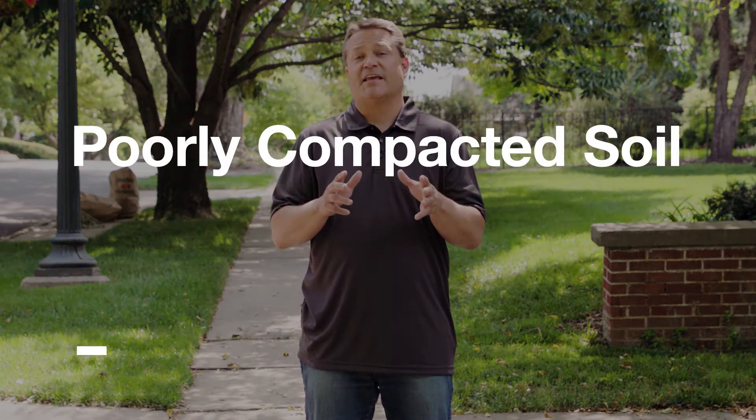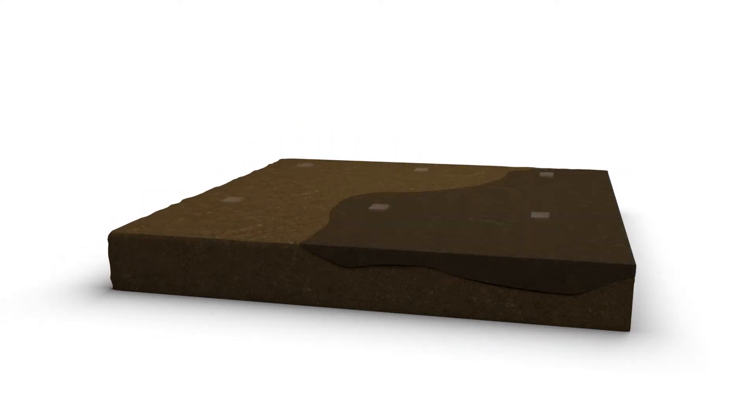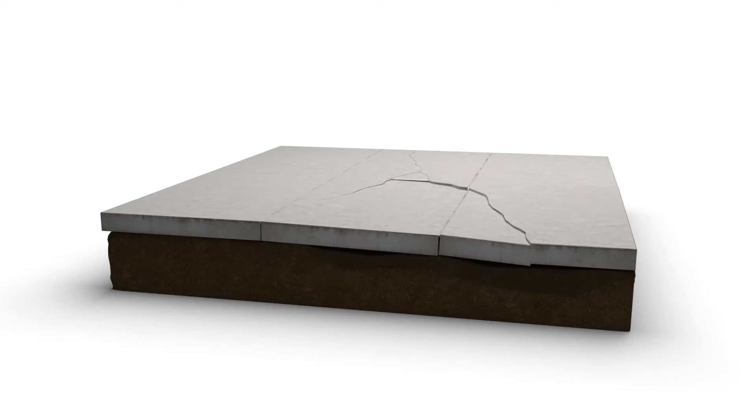The first is poorly compacted soil. Concrete should always be placed on soil that is well compacted. When it isn't, in the first few months or years after construction, that soil can tend to settle away in poorly compacted areas, leaving empty spaces or voids underneath the concrete.